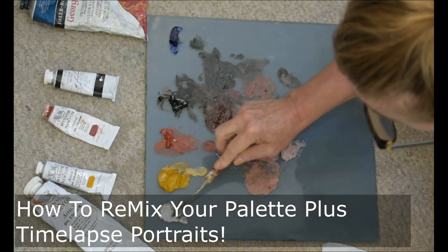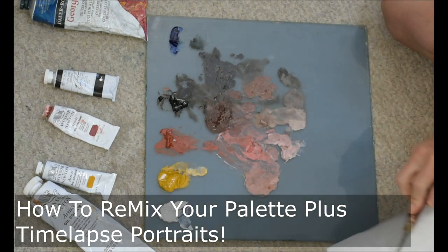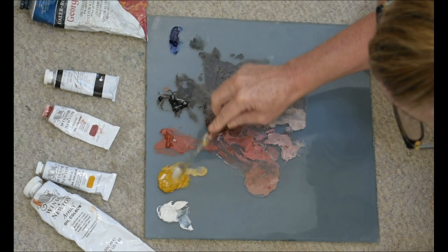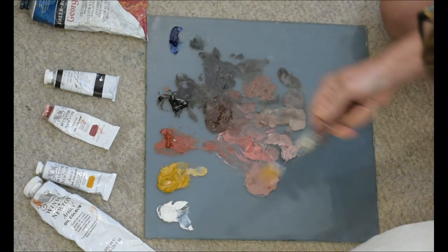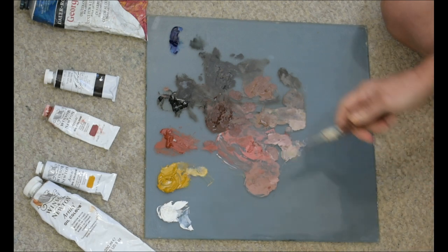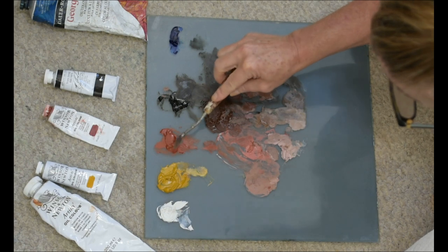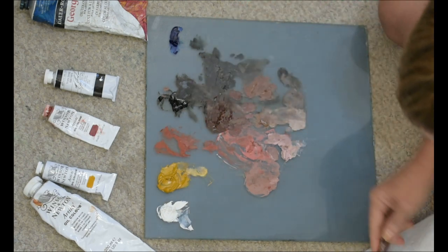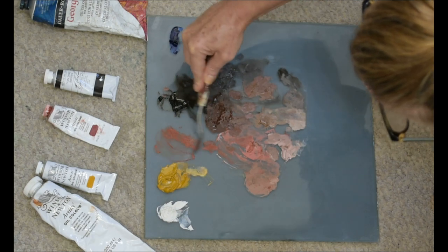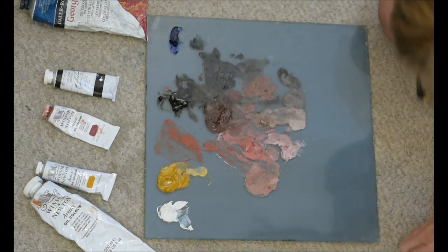After your paint palette has been mixed and in use for a few days, you'll notice that your paint piles are getting tacky and some have dried up completely. Today I'll show you how I remix my paint colors. I'm using my palette knife to test the paint piles — the pure colors — and the ones that aren't a consistency I want to work with, I'm going to scrape off and replace with fresh paint.